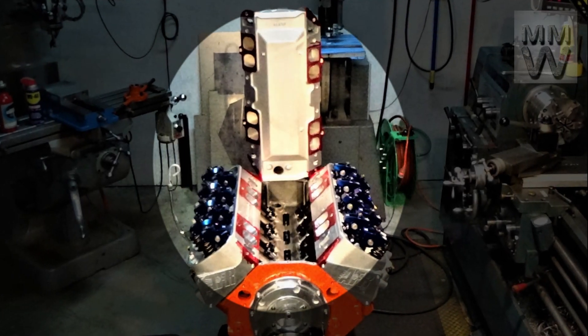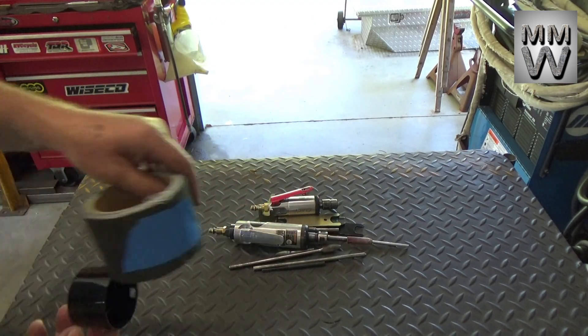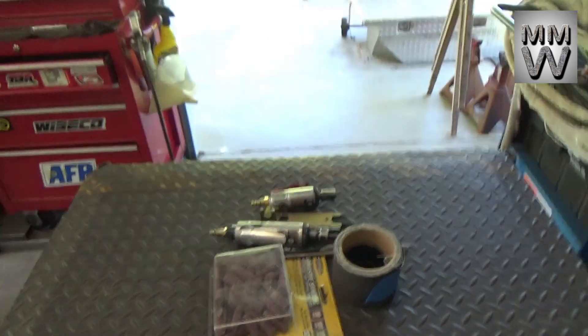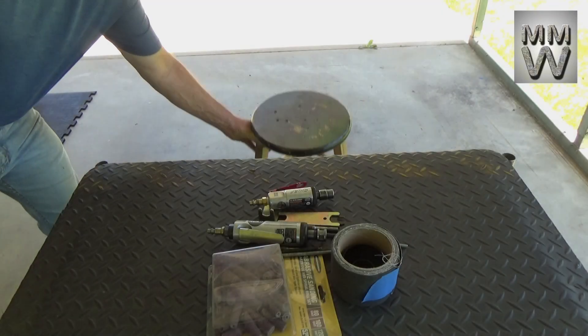Welcome to the shop. On today's video we're going to be grinding the intake out to match the ports on these AFR-265 big block Chevy heads. I'm gathering all my tools up and getting my table rolled outside so I can see better in the sunlight than under the shop lights.